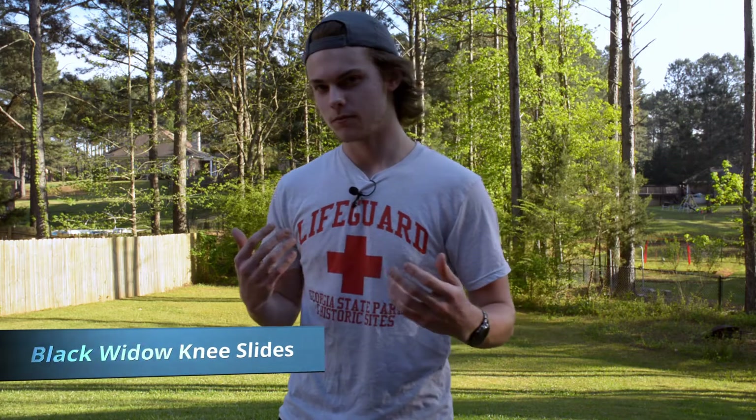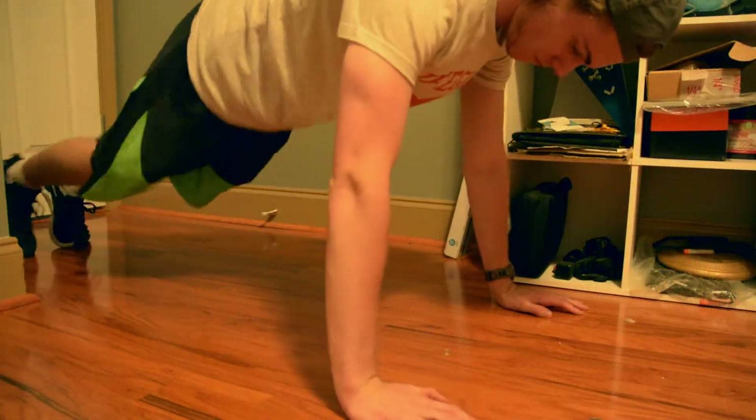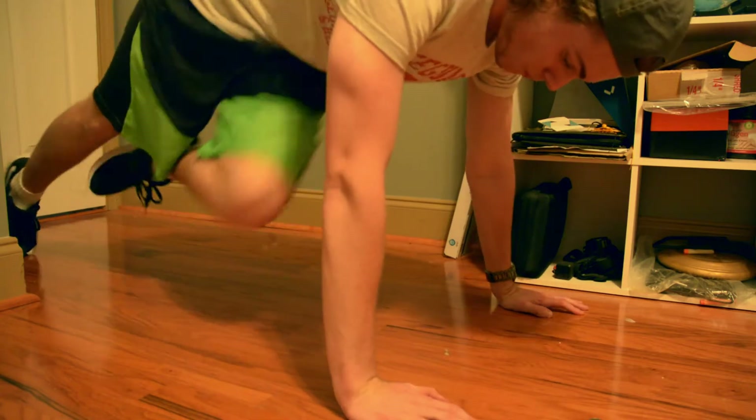The second workout we're looking at today are black widow knee slides. This is not the most popular core exercise, but I find that it works wonders. Stabilizing your core is a very important part of swimming — it makes it so that you can roll easily and it also tightens everything up so that it's easier to streamline.